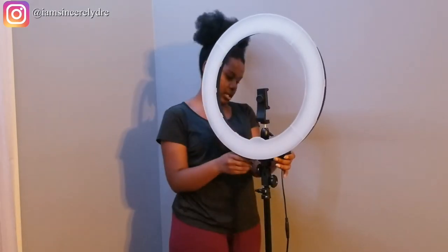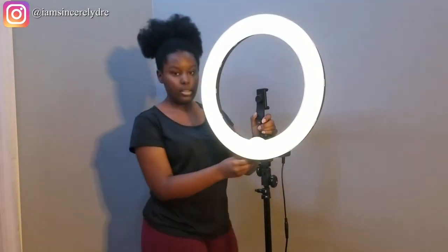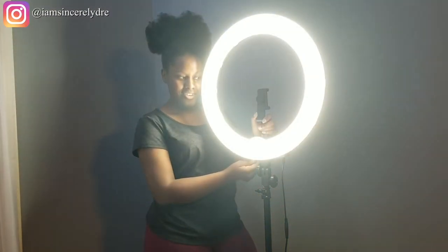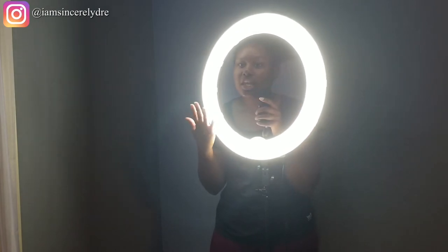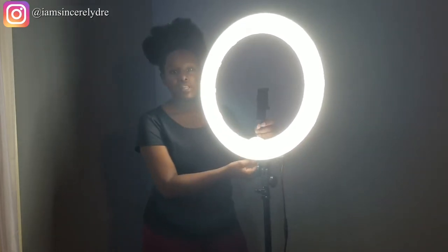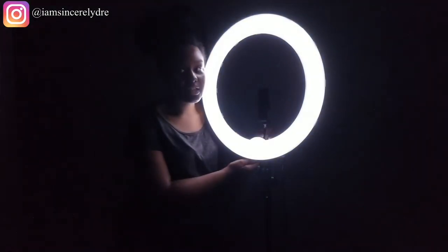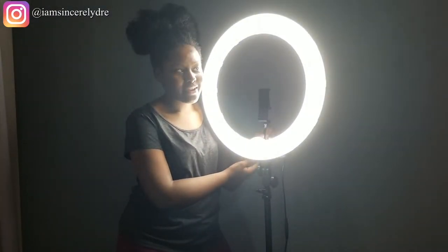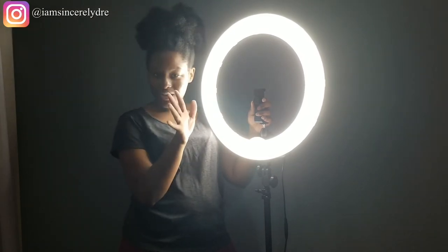The battery is plugged in. So this is it — as soon as you turn it on, it starts pretty dim, and then it gets really, really bright. This is as bright as it gets, and I'm pretty sure y'all can't even see me right now. What I'm going to do is turn off the room light so you can see how this looks with no other light on. Let me do that real quick and then we're going to come back to the comparison.